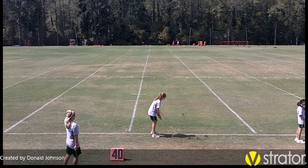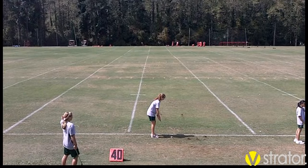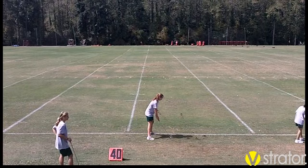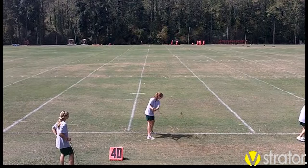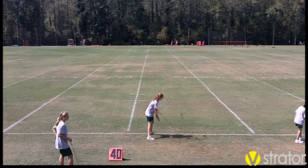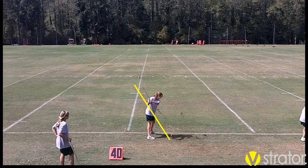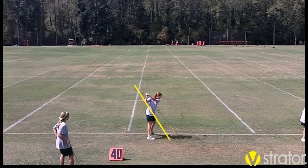Here we have Ansley getting ready to show us this monster iron shot and everybody's moving back getting ready for this shot. You can see that Ansley, as she's stepping up, she's got a nice stance and good distance from the ball. She's got a really good take back here, and if we draw a quick line across the shaft of her club, that's the line she's going to take the club back on. Everything looks pretty darn good at this point.